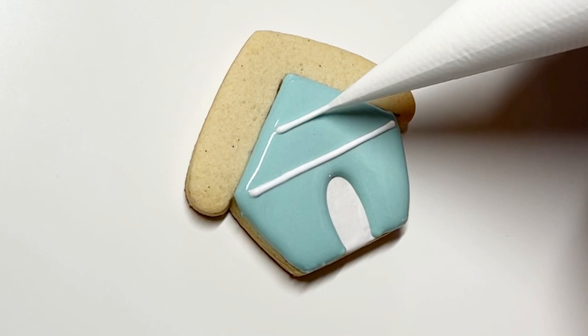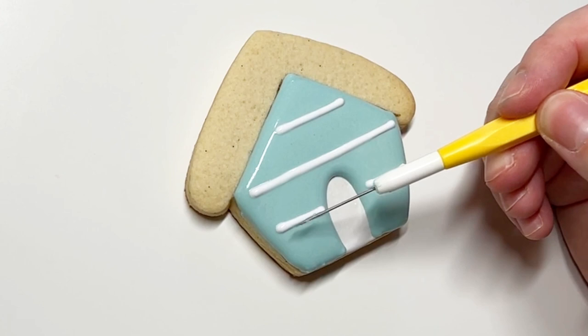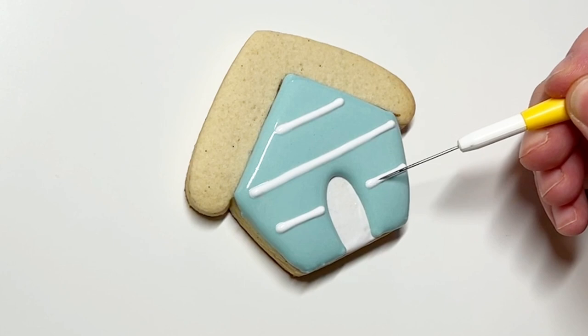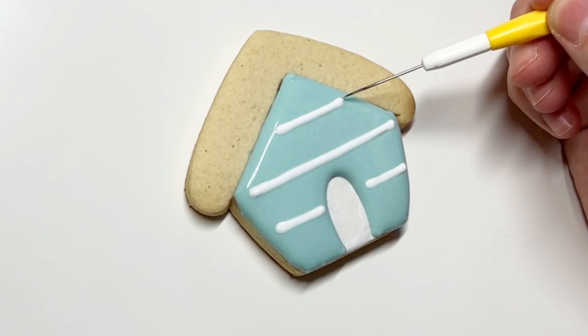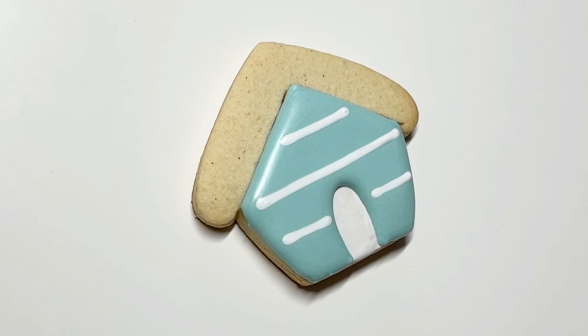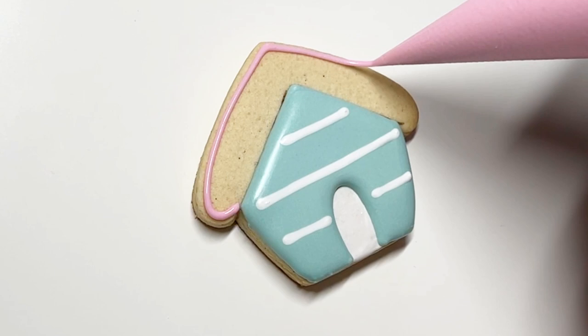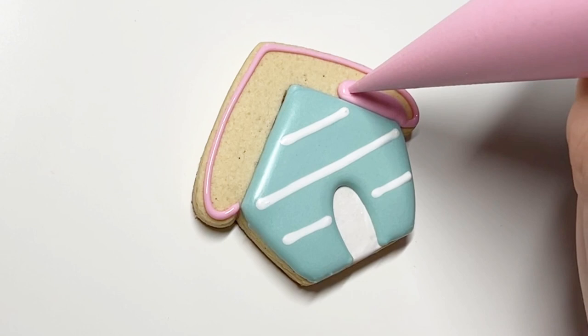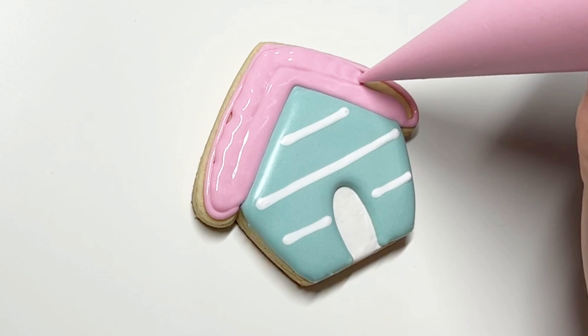Just doing a simple little wet-on-wet line situation here. Sometimes it needs a little bit of help to settle, which I'm using my smallest scribe for — I'm just jiggling the surface of the icing. We're going to let that crust — not just crust, but crust to the same point as the bear technique, so it's totally smooth — because we're going to cover this roof in sprinkles. This is one of those things where it's my preferred order because I think it has the best seam, but the downside is it takes longer because you have to wait until the house has dried enough to do the next section.